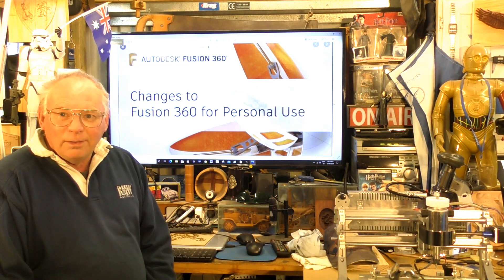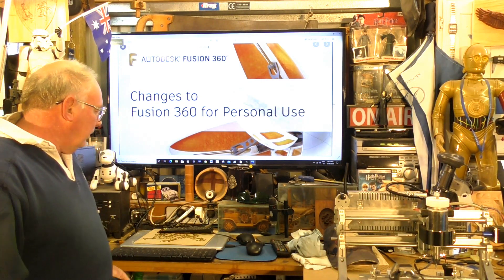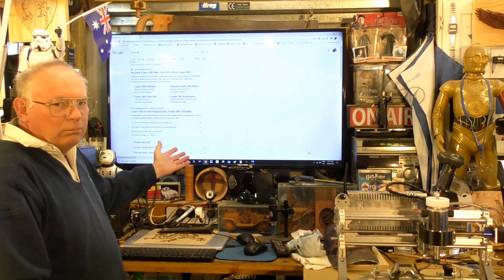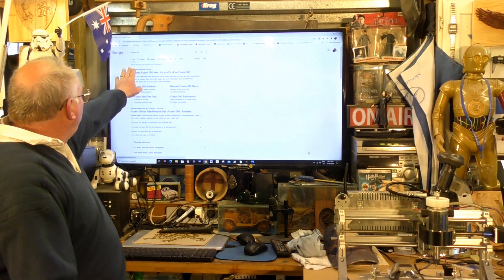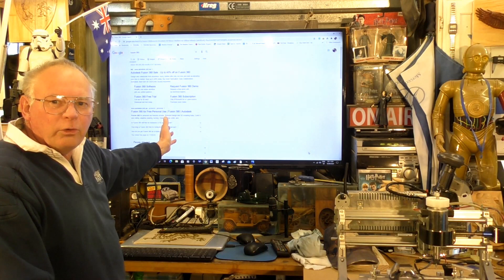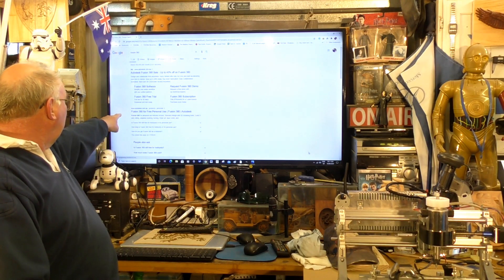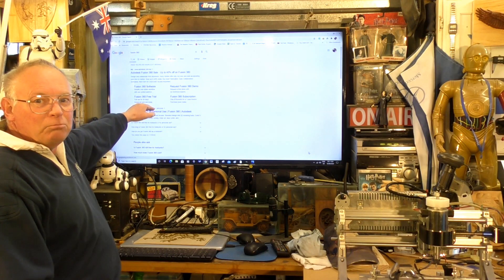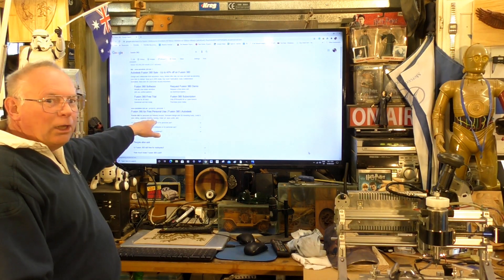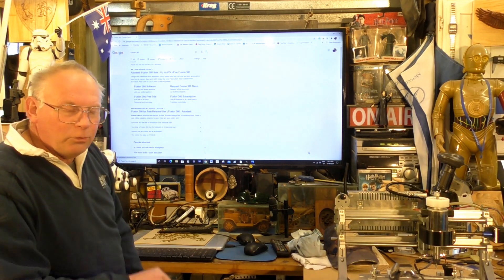I'm going to show you how to get it. In your search engine — in my case Google — just type 'Fusion 360'. That will bring up the Autodesk pages. The second result, just underneath the main listing, is 'Fusion 360 for free personal use'. That's the one to go into.